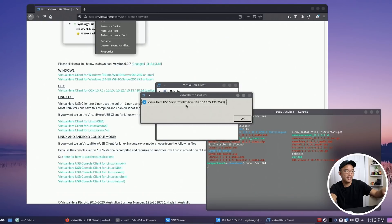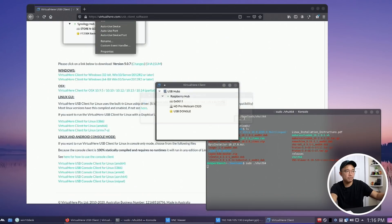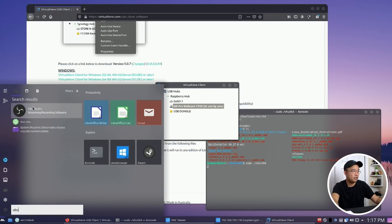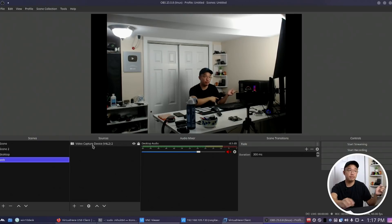A little program comes up, shows you're on the trial edition, and it finds my Raspberry Pi by IP address and port. These are all the devices I have connected: the hard drive running my Raspberry Pi, the webcam, and the dongle for DaVinci Resolve. All I have to do is right-click and choose 'Use this device' — it automatically detects it. If I go into OBS you can see it pops right up and everything runs just as smoothly as before.